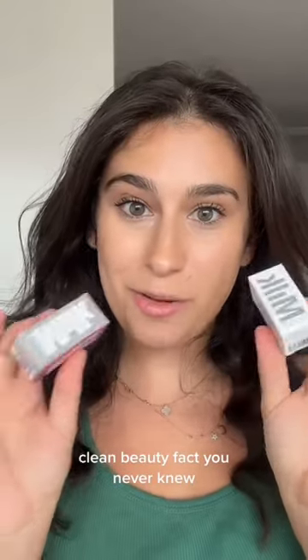Here's a clean beauty fact you never knew about our makeup sticks. You see this little disc on top underneath the cap? It's actually there because we bottom fill these containers, which helps us keep the formula creamier and cleaner. The disc acts like a stopper during our filling process. The sticks can keep their shape without any added preservatives.